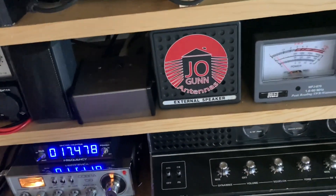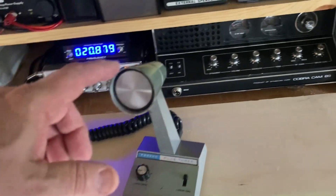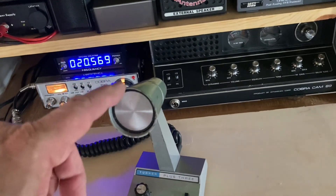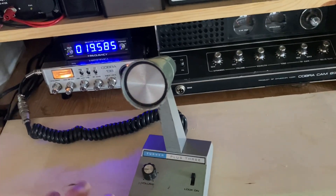I'm getting a little bit better drive on the amplifier now that I've got the Turner Plus 3 on this mic. It works very, very well on sideband — it's a compression-type mic and I love it on sideband.